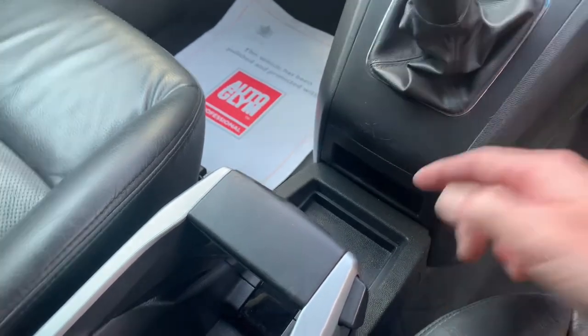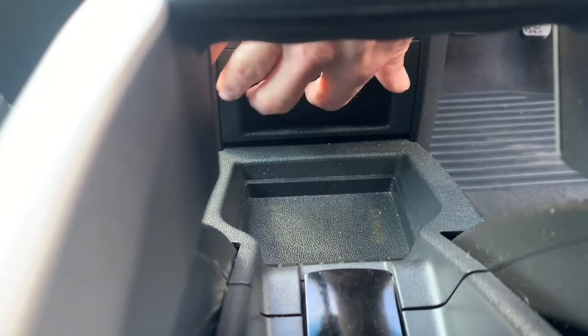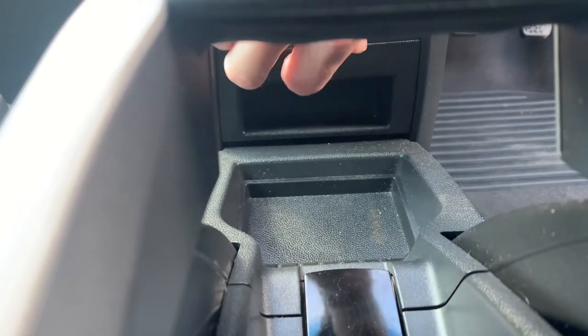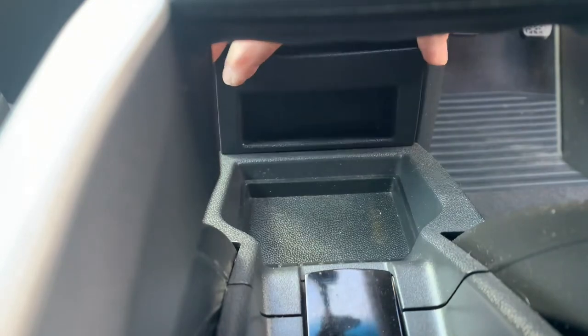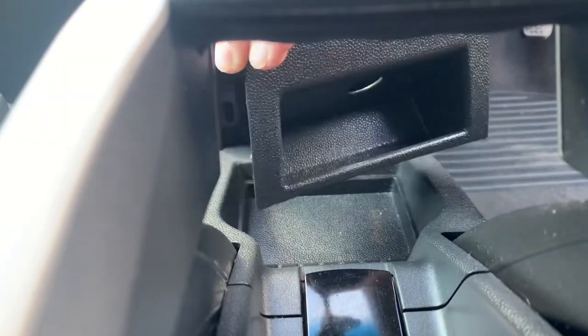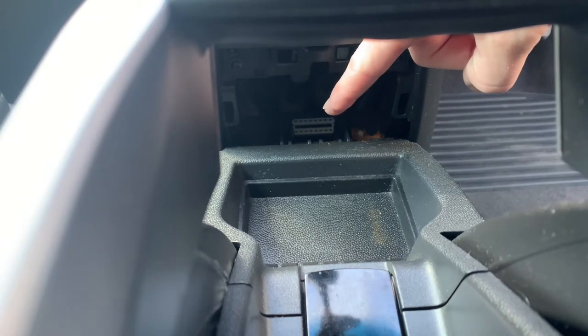Here's the piece of plastic — if you feel just inside on the top there is a hole which you can put your finger in and hook it out. Give it a little force and a little pull, and you've got it. Don't worry about the noise, that is supposed to happen. The whole piece comes out and there you go — there is the OBD port.